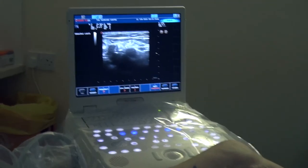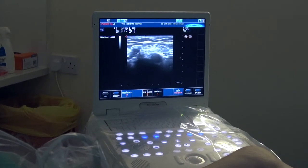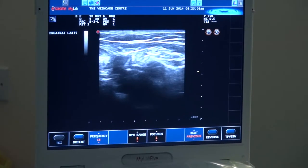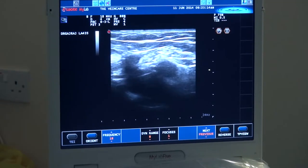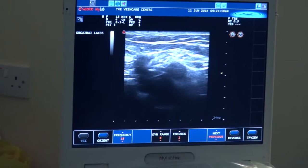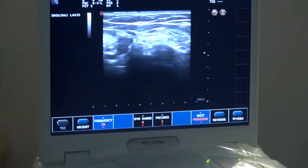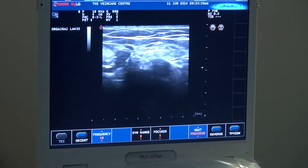Here we see the confluence of the great saphenous vein at the top left with the femoral vein in the middle, and some people say that image there in the middle looks a little bit like Mickey Mouse. You can see his face in the middle and you can see his two ears. Mickey Mouse's right ear on the screen is pulsating — that's the artery — and his face is the femoral vein and his left ear is the great saphenous vein.